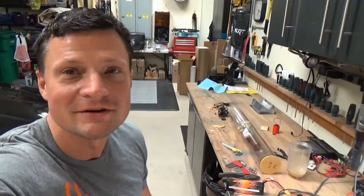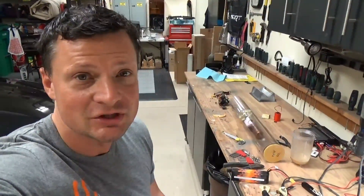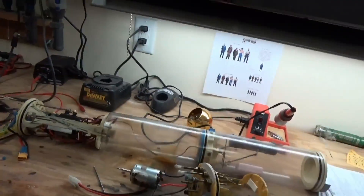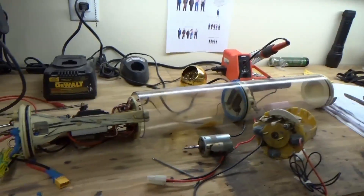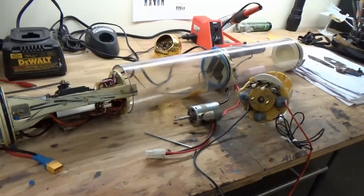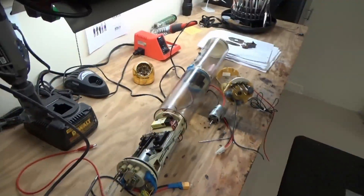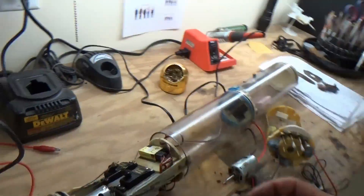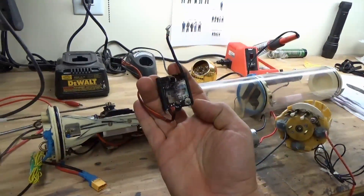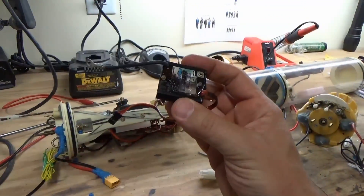Hello again everyone, Bob Martin with rcsub.com and the Nautilus Dry Docks. Here's a quick project I wanted to show you. This is a rebuild of a DNE Miniatures watertight cylinder. What ended up happening is the owner sent it back to me because he had a catastrophic failure of his Emtronics Supermarine 15 electronic speed controller.